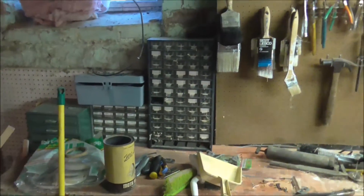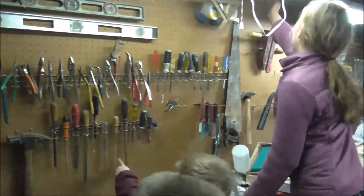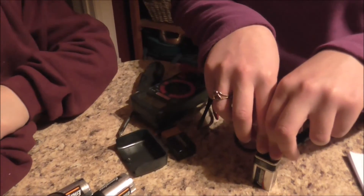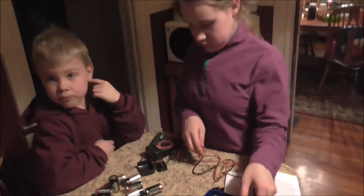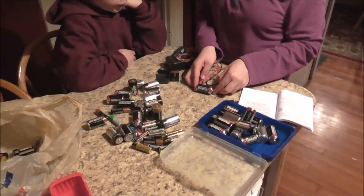We have a lot of miscellaneous stuff — paint brushes, you can see what it is. One thing we found in the basement that I knew I had but just couldn't find was my multi-tester. Now the kids are using it to see if the batteries are bad. We've got a whole bunch of batteries and there are 11 bad ones so far.